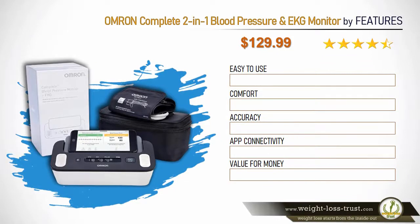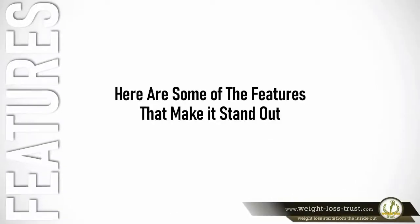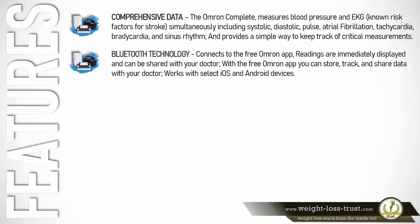Omron Complete 2-in-1 blood pressure and EKG monitor feature ratings: easy to use 9.7, comfort 9.7, accuracy 9.7, app connectivity 9.5, value for money 9.6. Here are some of the features that make it stand out. Comprehensive data: the Omron Complete measures blood pressure and EKG — known risk factors for stroke — simultaneously, including systolic, diastolic, pulse, atrial fibrillation, tachycardia, bradycardia, and sinus rhythm, and provides a simple way to keep track of critical measurements.